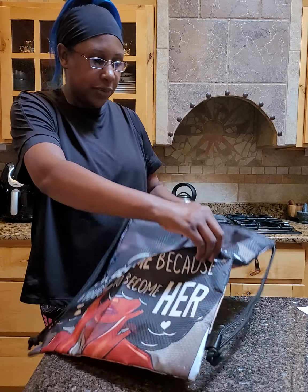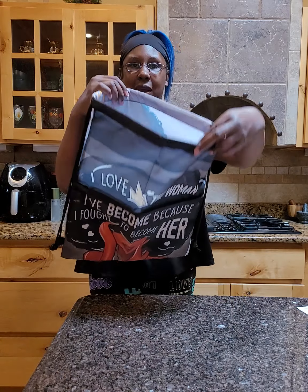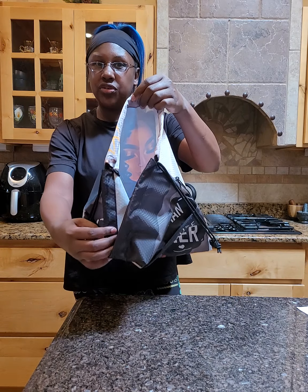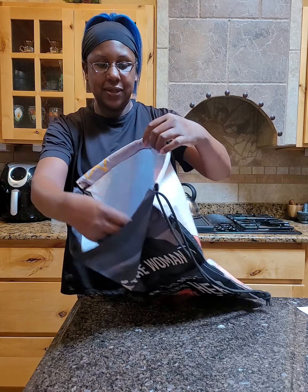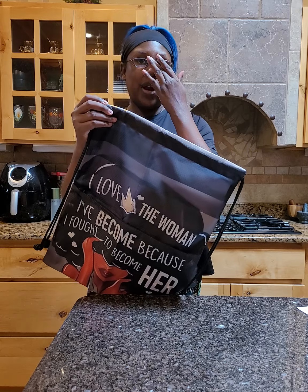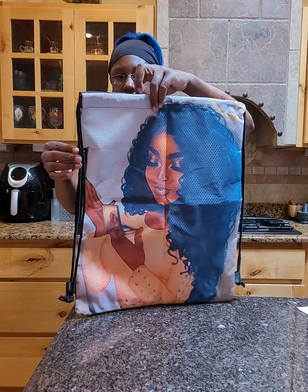I was looking at the top trying to figure out how it drawstrings, since drawstrings are usually at the top. I'd never had a bag like this. I noticed this black material inside and wasn't sure why it was there — and then I found out.